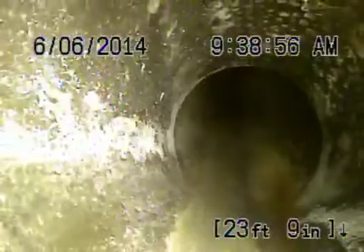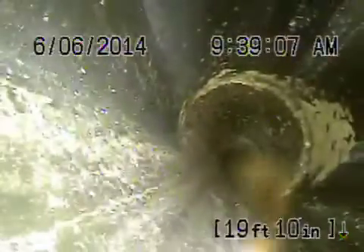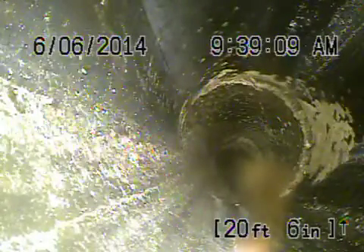Now it's going to come back and turn into a four-inch clay pipe for a small section. As it comes back, it's a little bit cracked over here, but there are no roots or anything coming in — I wouldn't worry about it too much. Then we've got the four-inch ABS pipe here.